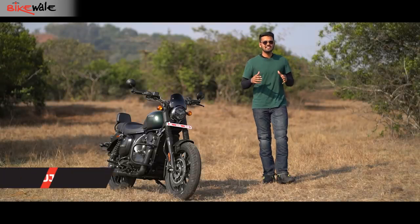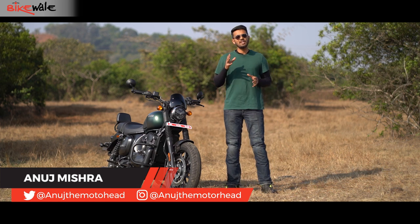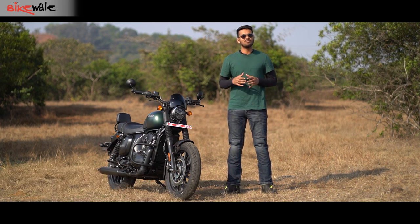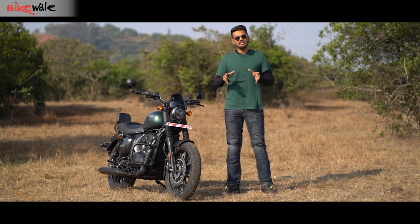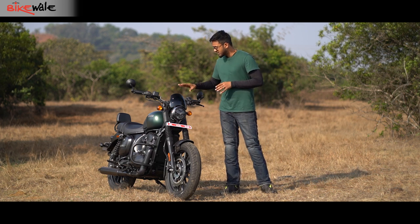As they say, history repeats itself and the Indian two-wheeler market truly exemplifies that, given the number of brands that are making a comeback here. The most recent example of the same is Yezdi, that has been resurrected by Classic Legends, the same company which sells Jawa models in India. Yezdi is back with not one or two but as many as three motorcycles, and the one I am riding today is the Yezdi Roadster.